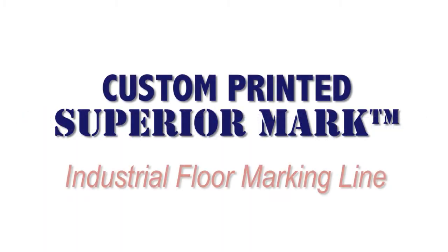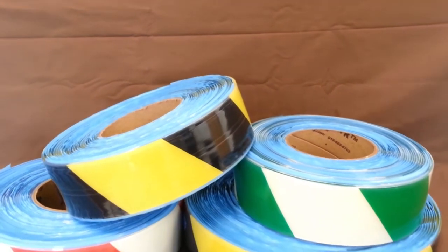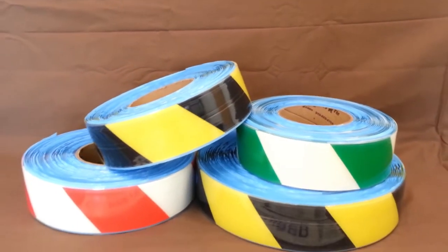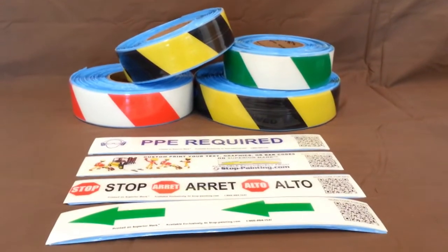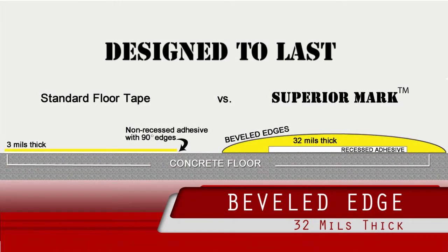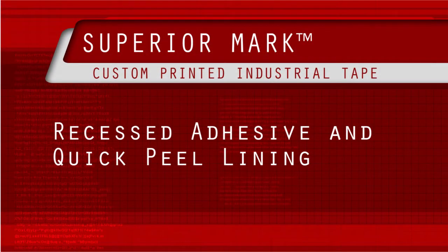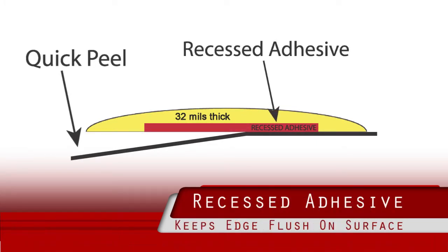StopPainting.com is proud to introduce its new custom printed Superior Mark floor tape. This new option adds great depth to the already superb patent-pending design of the Superior Mark material. The 32-mil thick beveled edge design is designed to withstand heavy traffic and outlast standard floor tape and paint. All Superior Mark tape is equipped with a quick-peel lining and recessed adhesive to provide fast and secure installation.